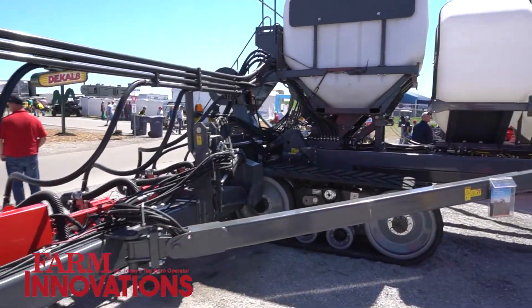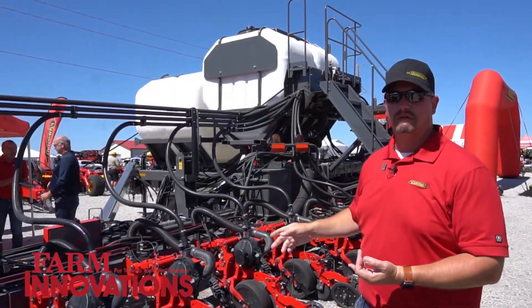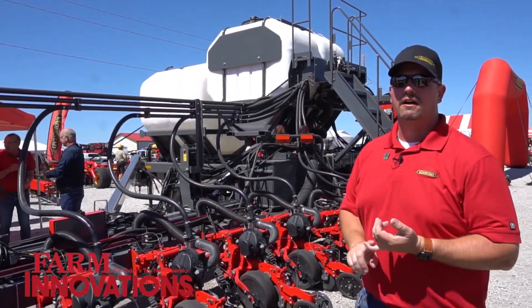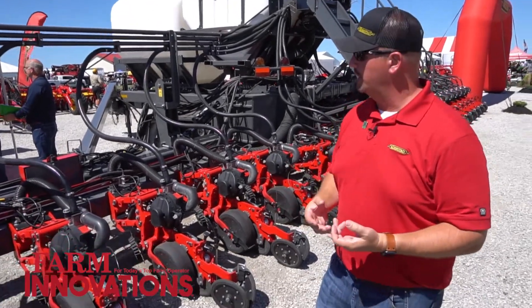The big differences here — obviously you can see — we have very large storage capacity: 1,500 gallons of liquid capacity, 150 bushel of seed capacity, and you could even set some of it up for dry if you wanted to.